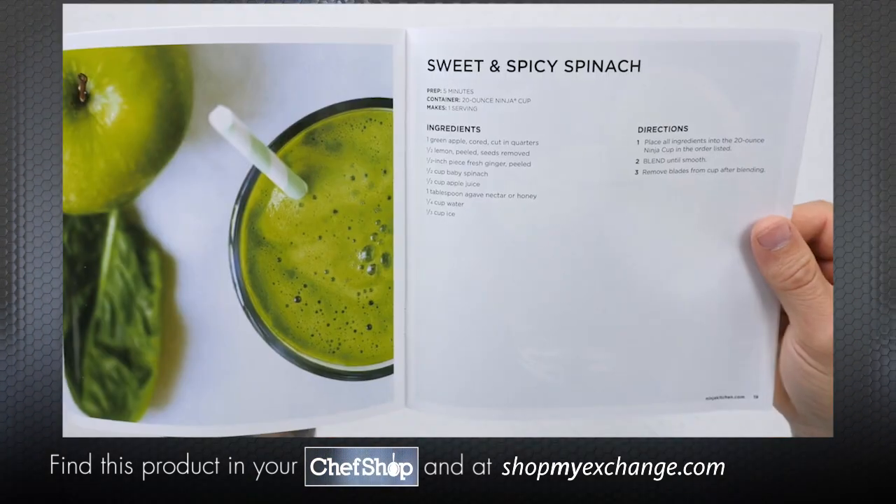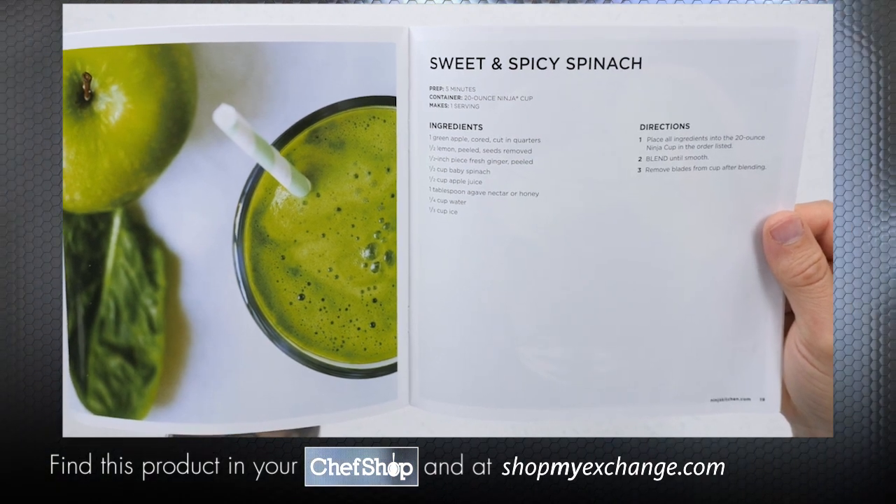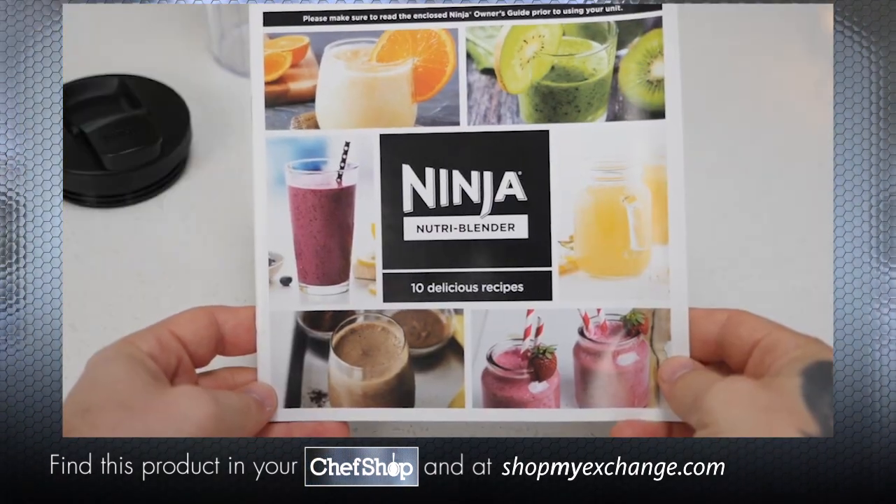Now let's see what this thing can do. Today I'm going to show you how to make the sweet and spicy spinach recipe, which you can find directly in your inspiration guide.